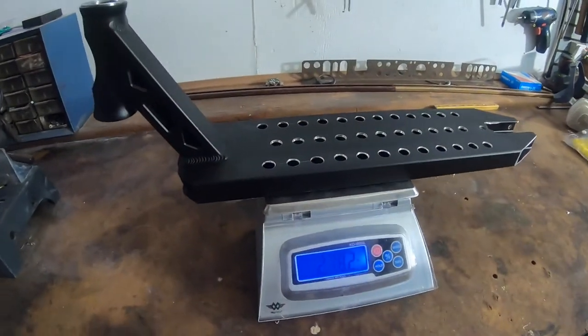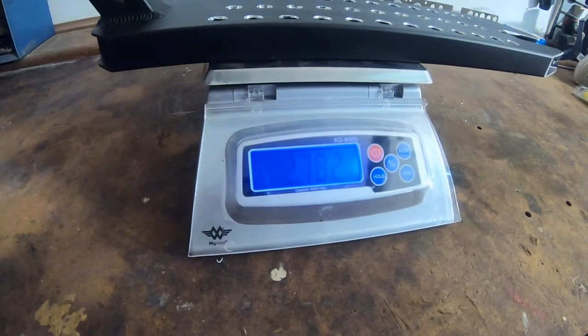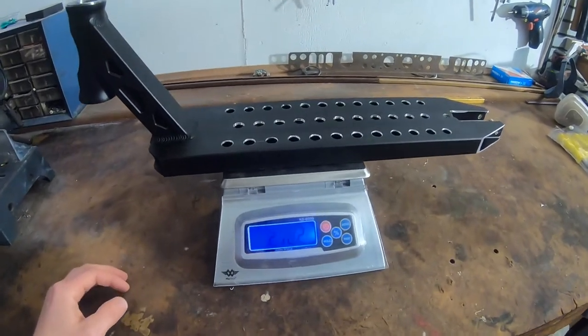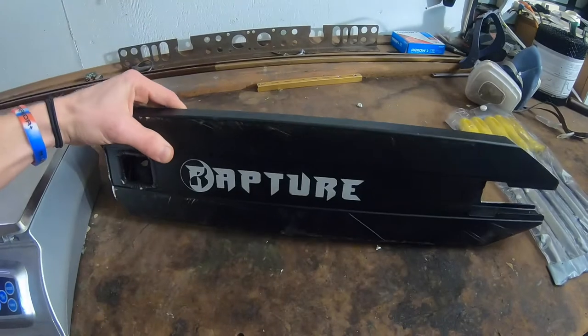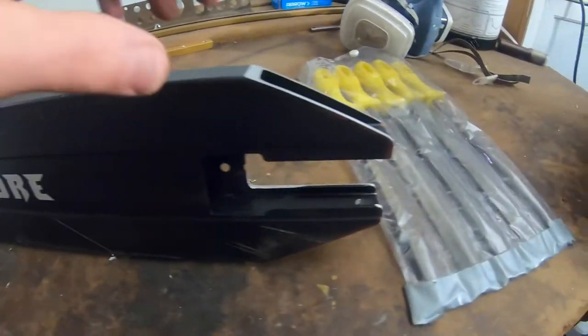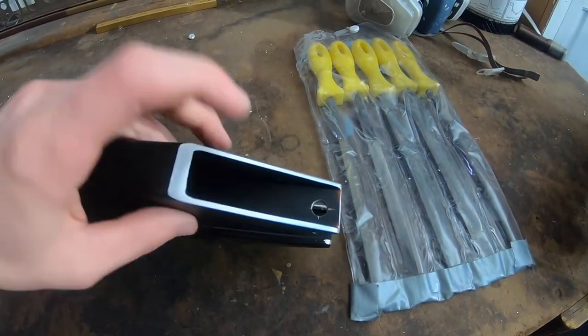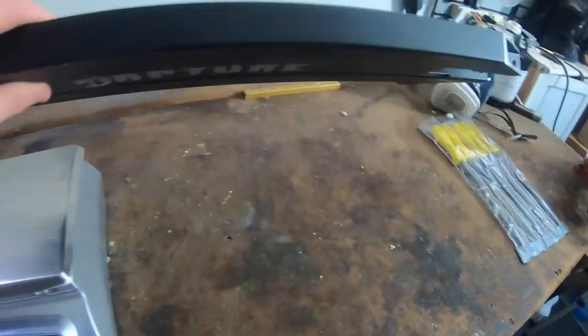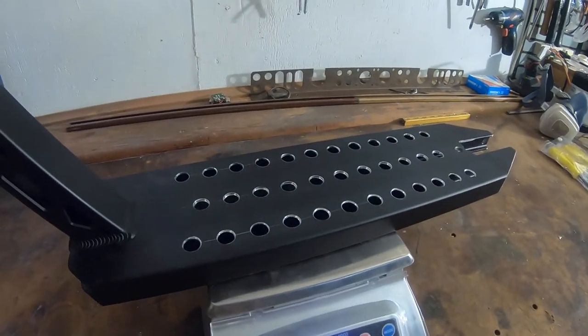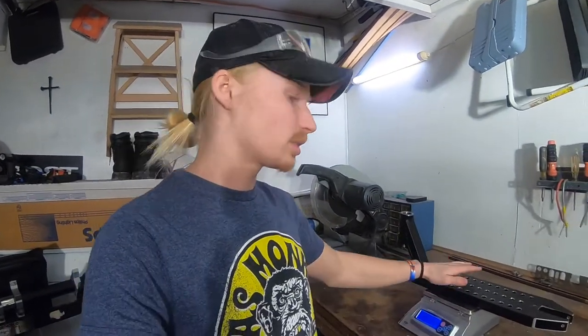Now that we have the holes drilled in the deck, let's see how much it weighs — it's coming in right around 2.78 pounds, so we lost about a tenth of a pound. If you wanted to lose more weight, you could cut through the bottom part of the deck, just make sure to stay away from the grind rails and support beams. Overall I'm pretty happy with how it turned out. Make sure to like, comment, subscribe, and check out my other tutorials on how to cut down a scooter deck and how to cut down bars. See you guys in the next one!